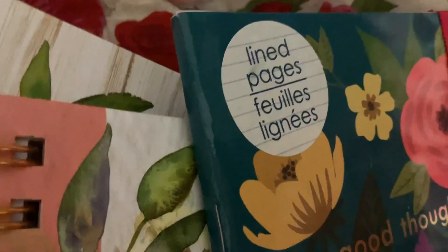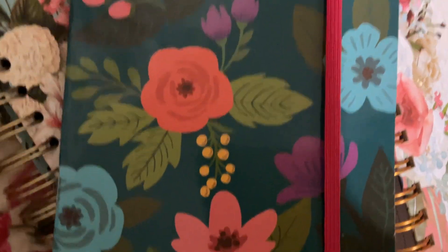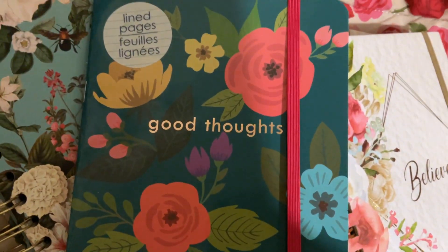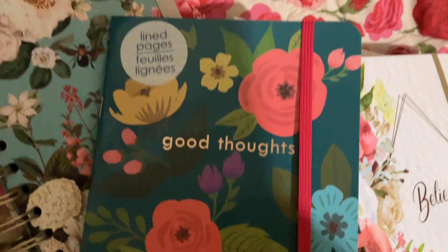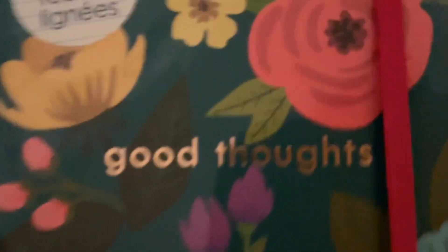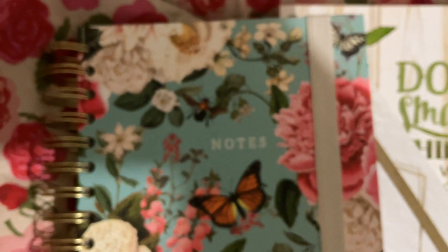I showed y'all this one in a previous video — I got it from Dollar Tree for $1.25. I have not seen any since; I only got one. It's got lined pages, which is kind of cute for $1.25. Let me move it over — look at the roses.